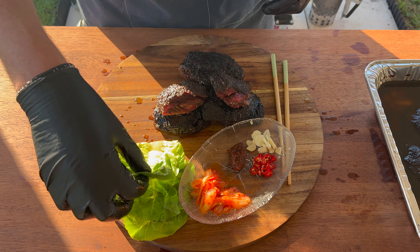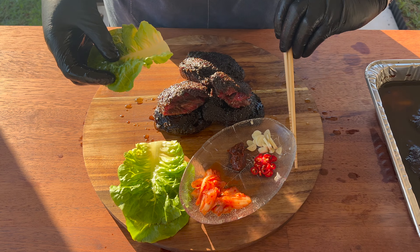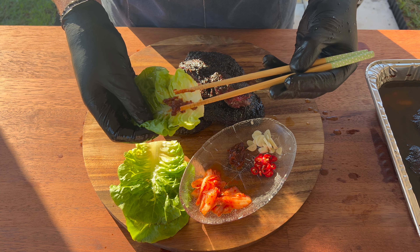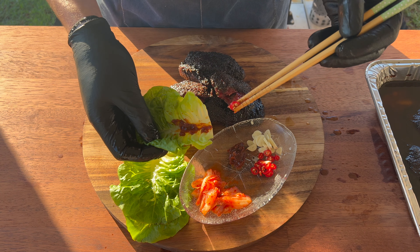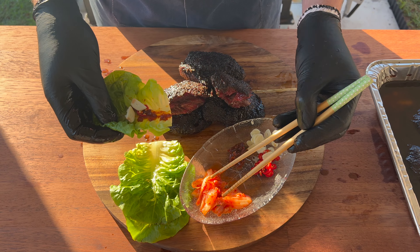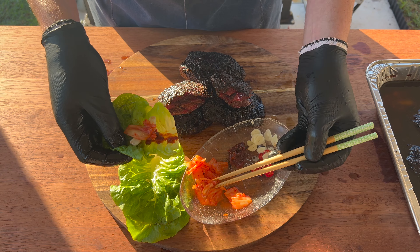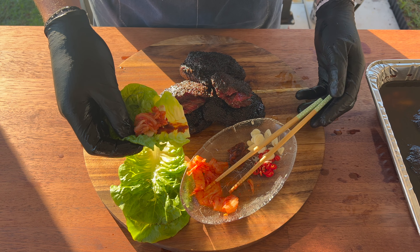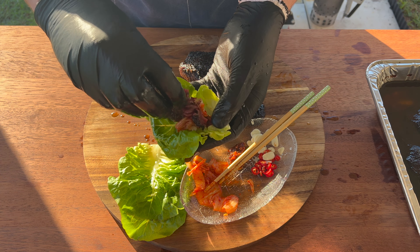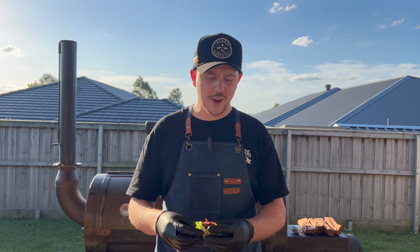My favorite way to enjoy beef cheeks is a Korean lettuce wrap. We're going to take a little piece of lettuce, place some ssamjang — soybean paste — in the middle, add a little bit of chili, some raw sliced garlic, and a good pinch of kimchi because you can't get enough kimchi. Then we tear off a piece of that incredibly soft beef cheek and place it inside the lettuce wrap, fold it all up, and go in for a bite.